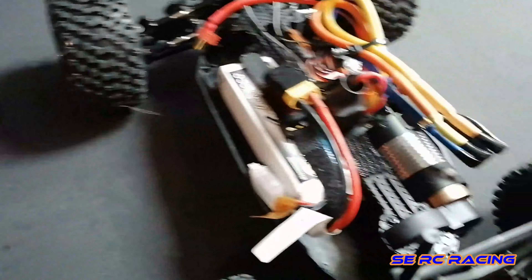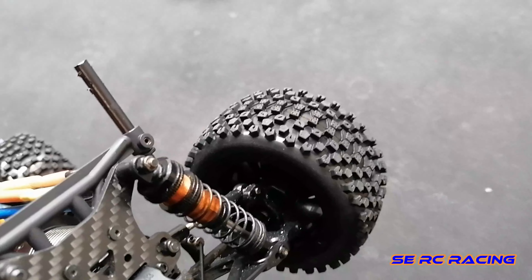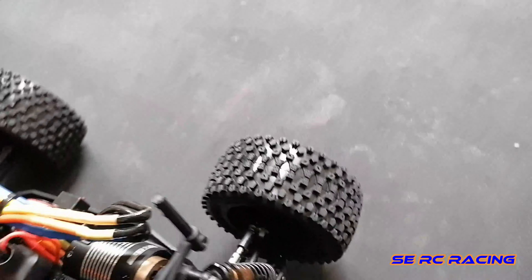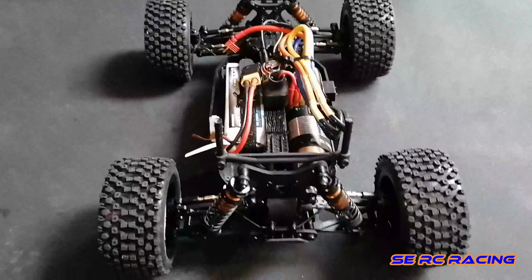These tires have a stunning offset. I don't know if you can see it, but the car is more than two centimeters wider per side, so I have now more than four centimeters wider overall, and the stance looks great.